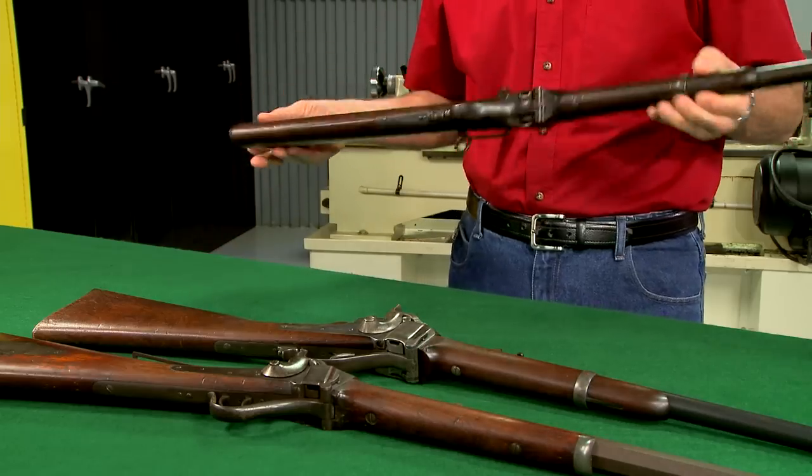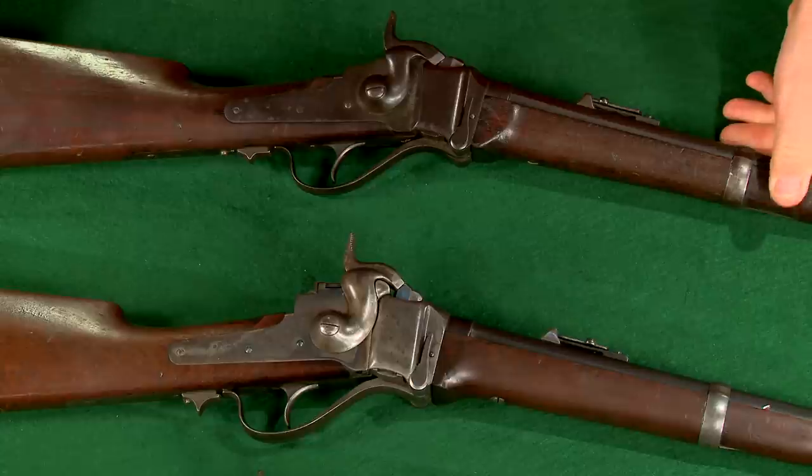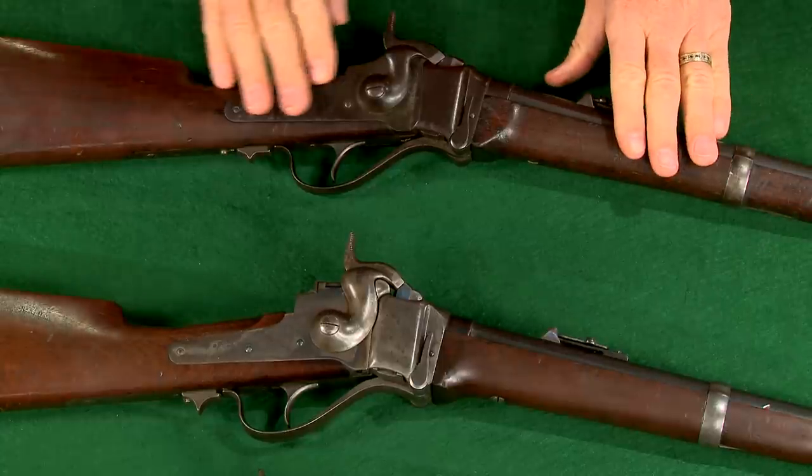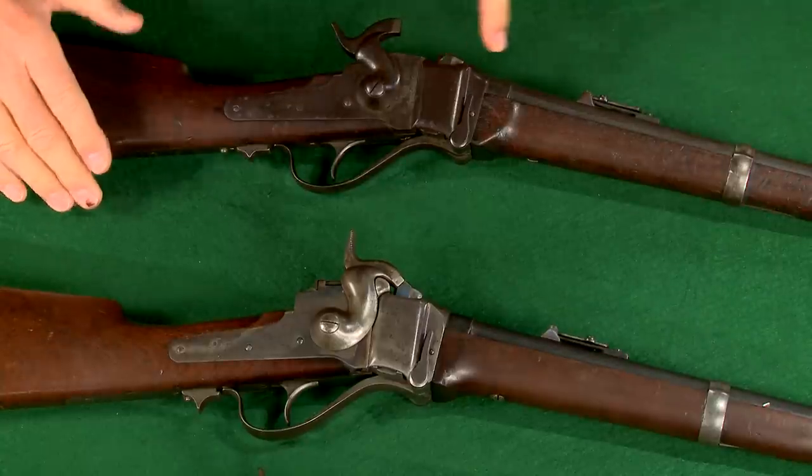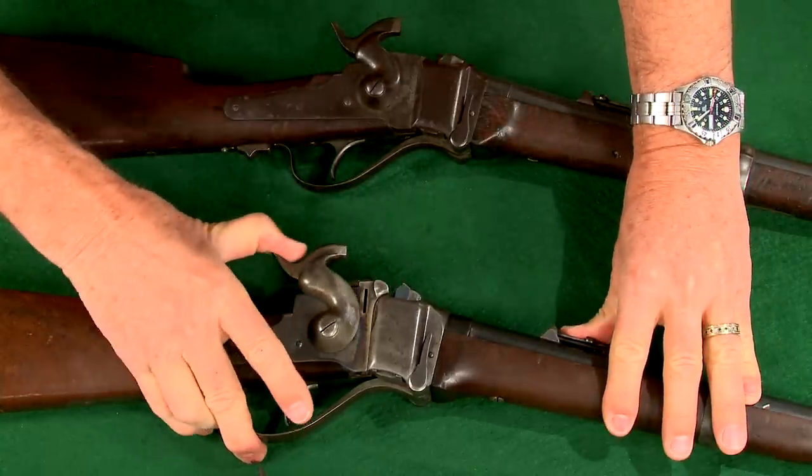This model 1869 saddle ring carbine was designed to fire centerfire metallic cartridges. Sharps rifles had a well-earned reputation for durability and accuracy.